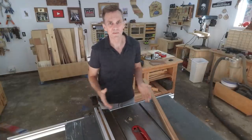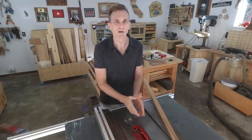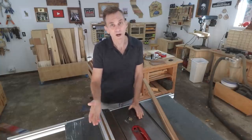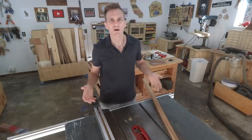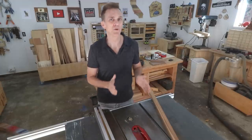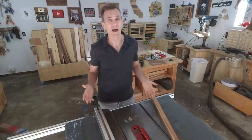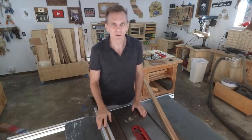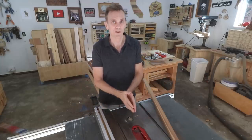If none of these fixes seems to help, check to make sure that your rip fence is perfectly parallel with your blade. Likewise, your blade needs to be parallel with your miter slots. If either of these are out of whack, the wood can pull or push away from your blade as you feed it through. Not only does this cause friction, it can lead to kickback. Check your table saw manual if you're not sure how to adjust your blade and your rip fence.